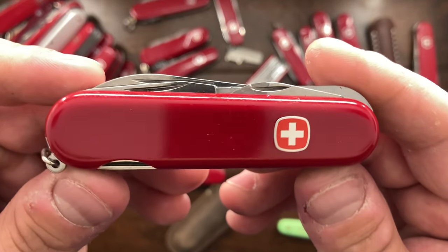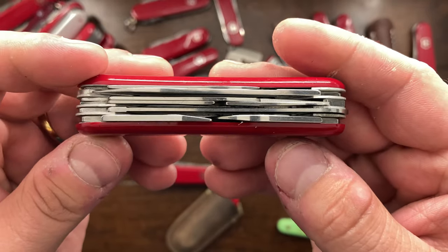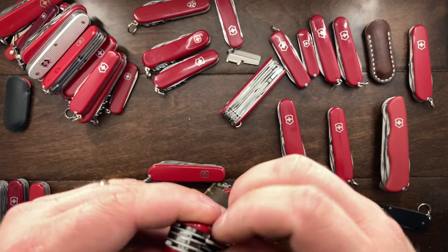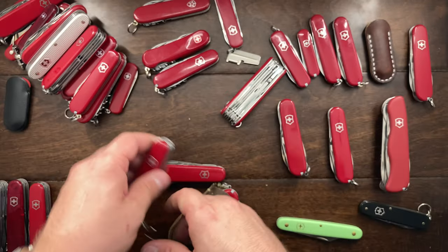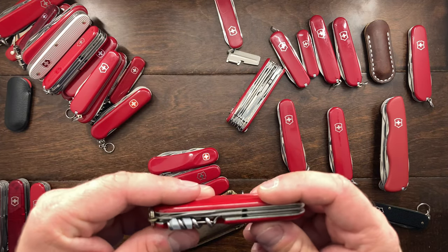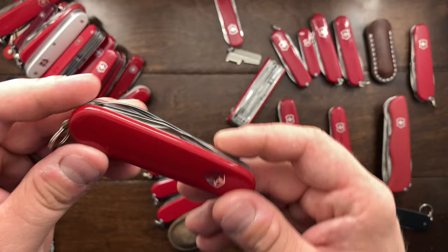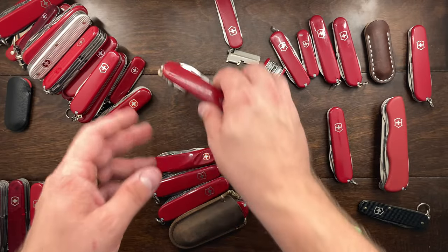This is a Handyman from Wenger, and it's essentially going to be a Field Master — you get the saw and everything. The reason I had it is because MacGyver used one, but personally I just do not carry it all that much, so this will also be up for grabs. The Spartan is gone because I don't carry it enough, and this will go back with the rest of the ISC knives I have.